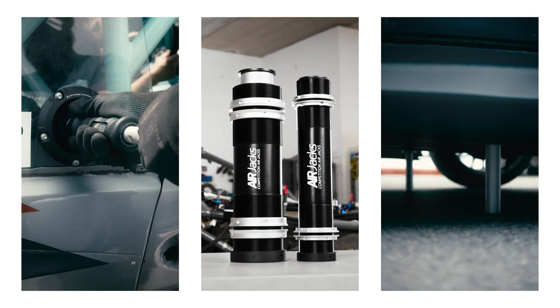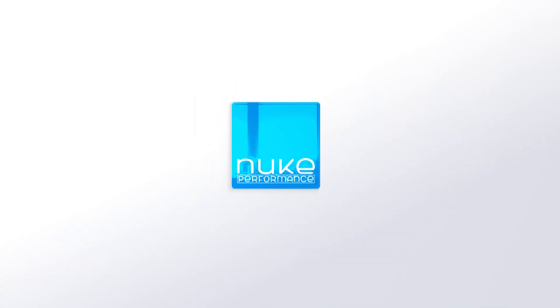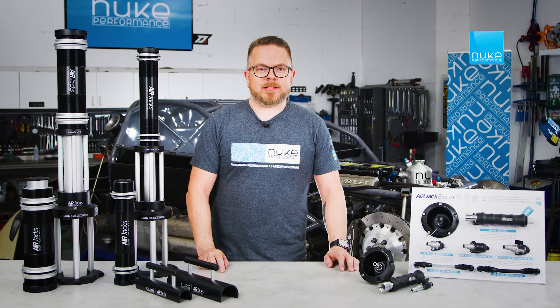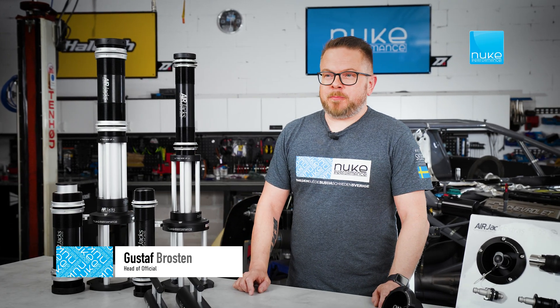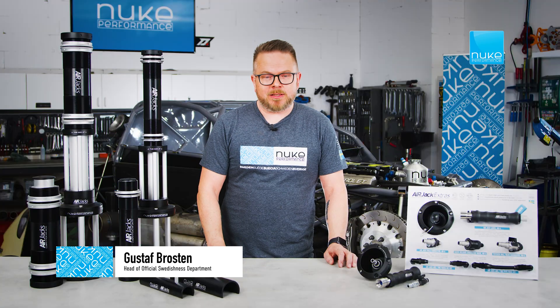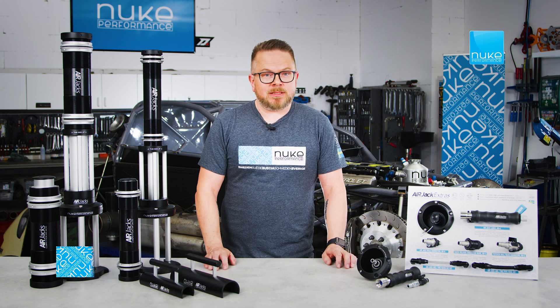Today, we're going to talk about Nuke Performance Air Jacks. Onboard Air Jacks are often associated with factory-built racecars, but they are the perfect tool for the track enthusiast for quickly changing tires or trackside maintenance.